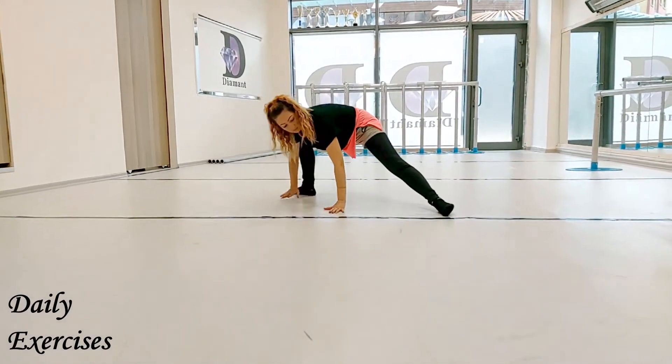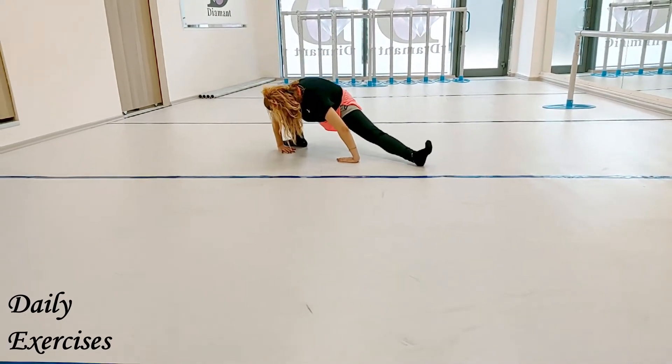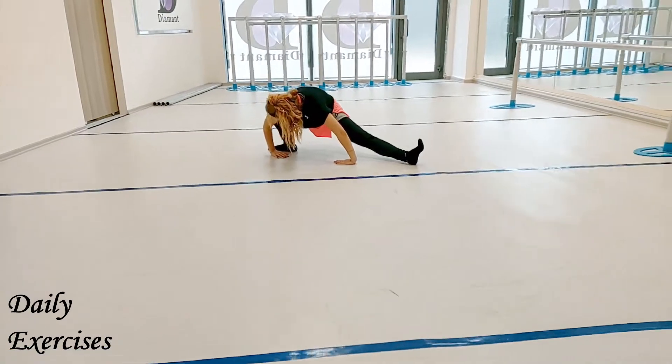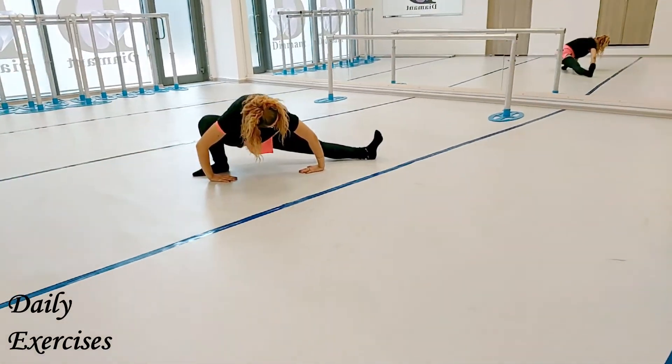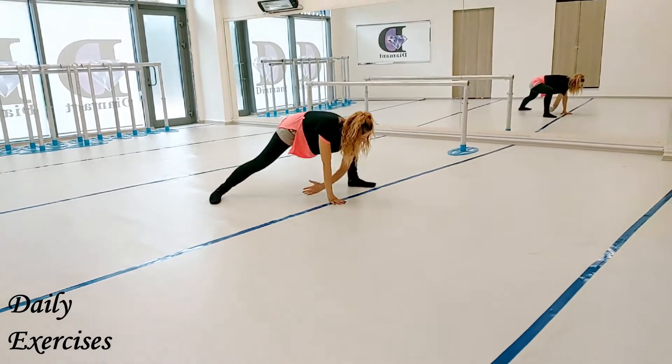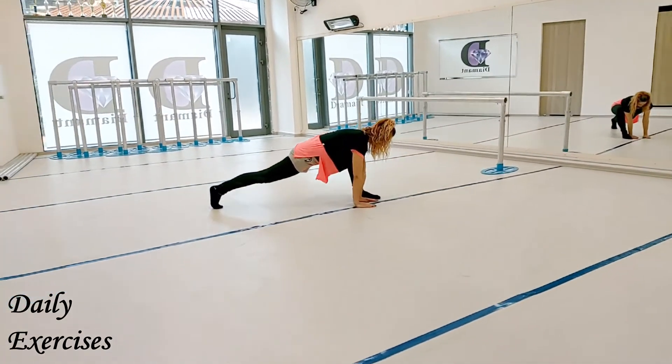Then turn to the left side and flex your left foot. Pull your pelvis to front. Open your right knee to the right side and push it a little bit back with your right elbow. Then change to the left lunge.